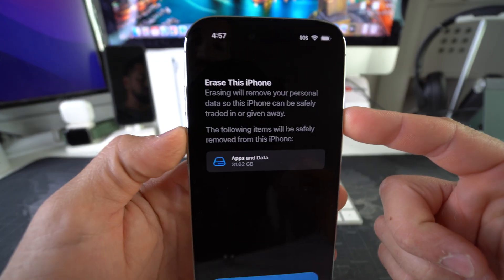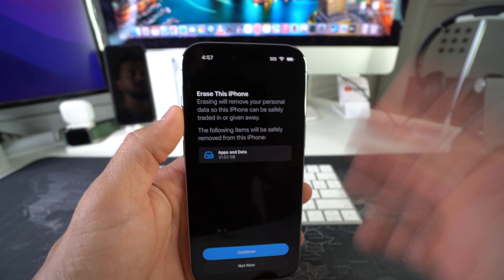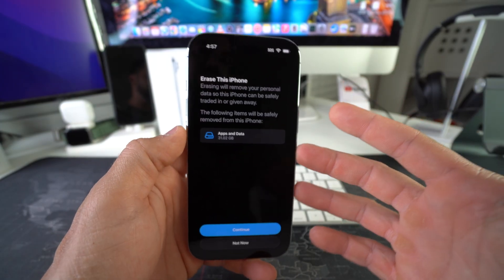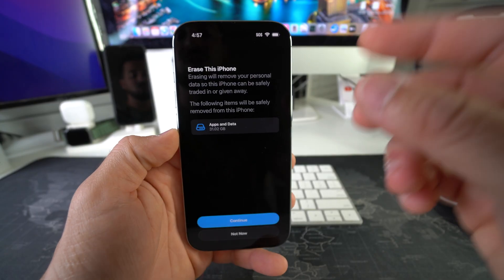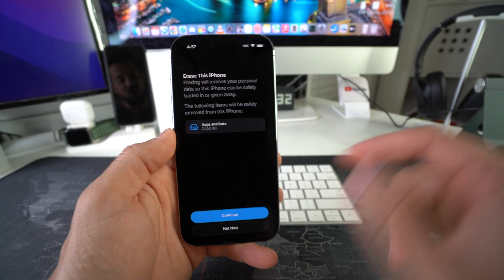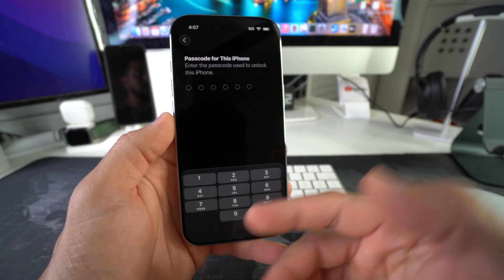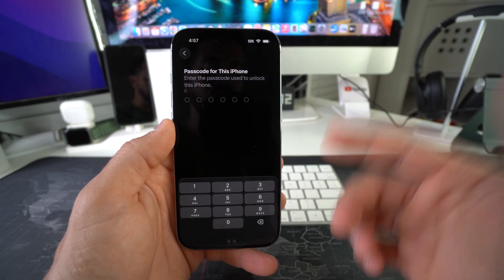Here it's just letting you know that this will erase everything on your phone — all your personal data, apps, everything. I suggest if there's things in your phone that you want to keep, back up your iPhone first, because this will erase everything on your phone back to its factory condition. Once you're ready, hit Continue, hit Erase iPhone. It's going to ask you for your password if you have one to confirm, and then the reset process will begin.